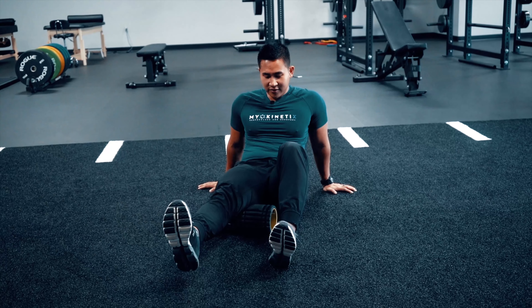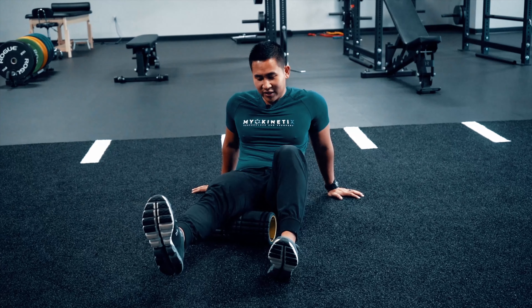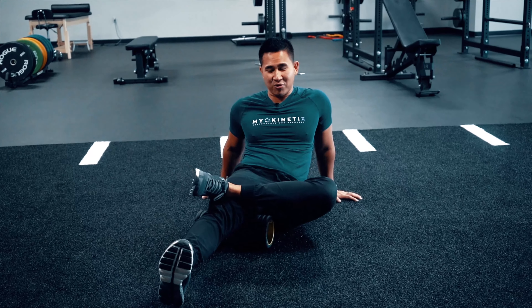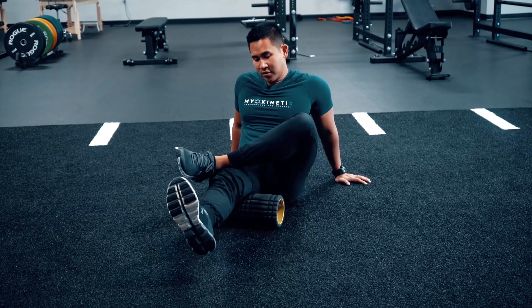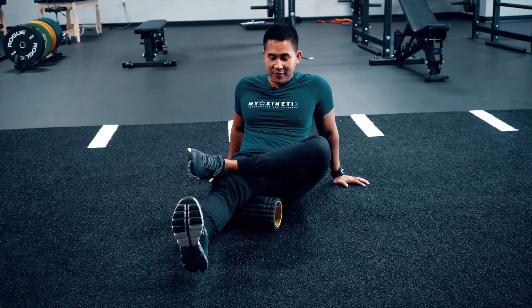You can hold that there. Once you find it, hold that there. You can cross this leg over to get more pressure and then walk side to side. That's a good one to do. 15 to 20 reps.